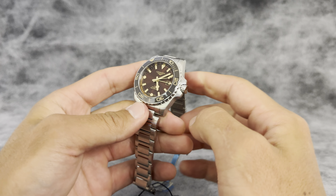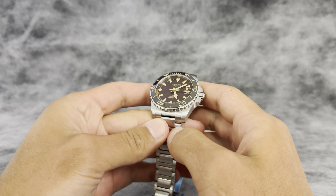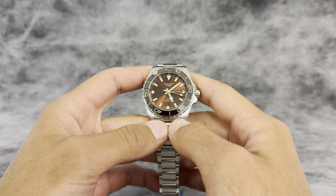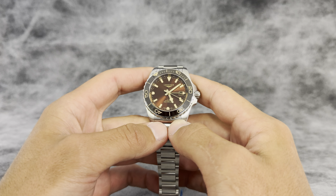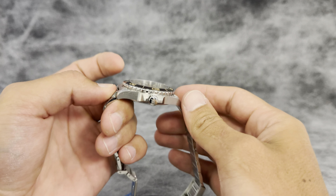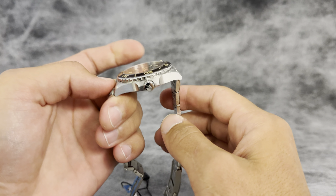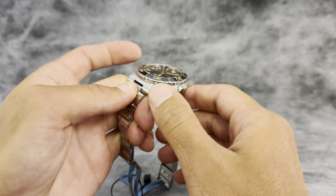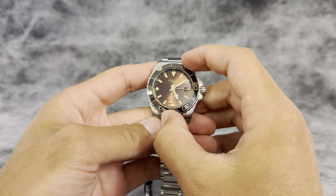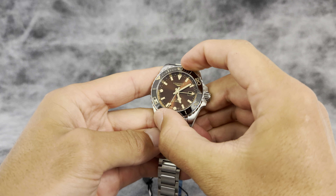Getting into the specs: you're looking at a case diameter of 41 millimeters, thickness of 12.9 millimeters, lug to lug 49.40. It's got the sapphire crystal, stainless steel case and bracelet, with a ceramic bezel as well.